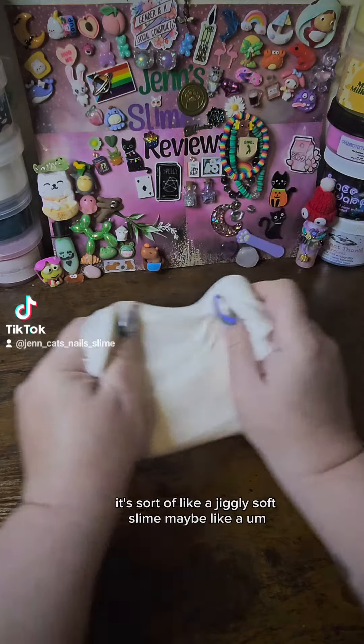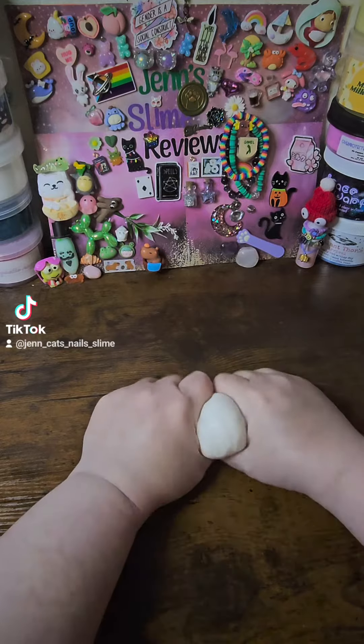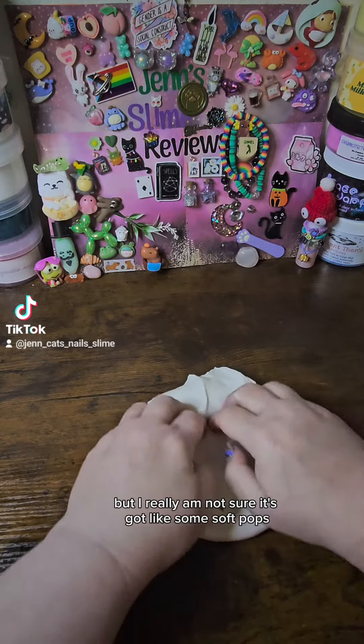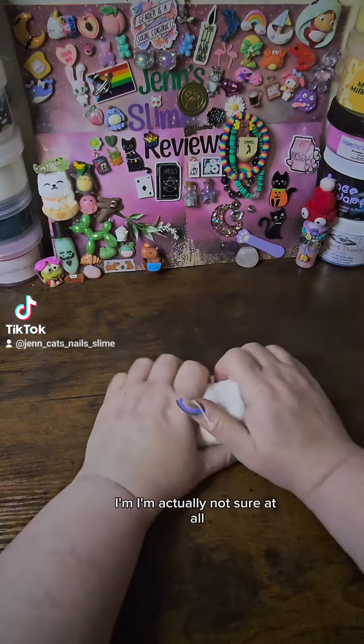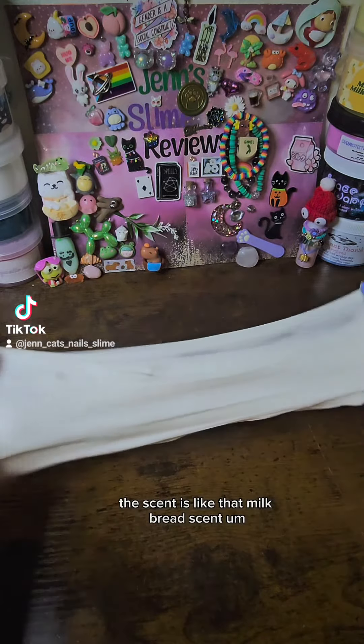It's sort of like a jiggly, soft slime, maybe like a sleigh or something, but I really am not sure. It's got some soft pops, so maybe it's more like a snow butter or something. The scent is like that milk bread scent.